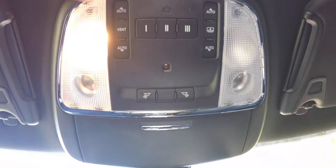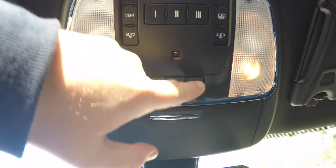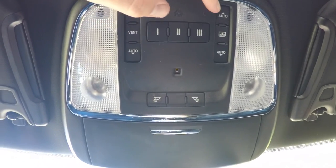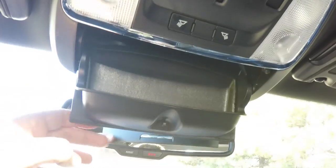Overhead, you have overhead reading lights as well as LED map lights. Panorama glass control, Homelink universal garage door opener, and your panorama shade control. There's also a sunglasses holder.